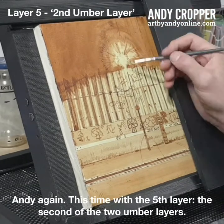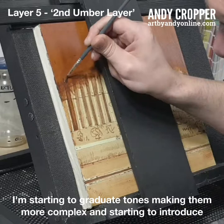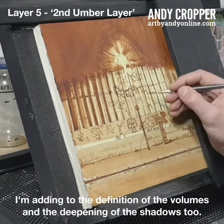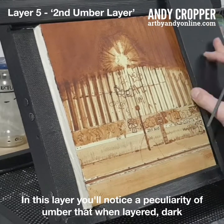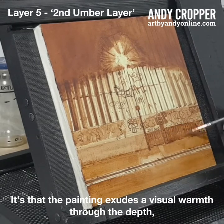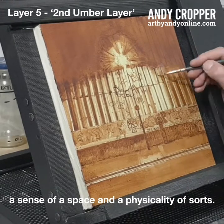Andy again, this time with the fifth layer — the second of the two umber layers. You may notice finesse and subtlety have started entering into the painting through my mark making. I'm starting to graduate tones, making them more complex and starting to introduce an idea of texture through my brush mark. I'm adding to the definition of volumes and the deepening of the shadows too. In this layer, you'll notice a peculiarity of umber: when layered, dark tones increase markedly, but so too does the warmth of the painting — it's that the painting exudes a visual warmth through the depth, saturation and the complex layering of the colour. The forms in the painting are starting to gain a sense of space and a physicality of sorts.